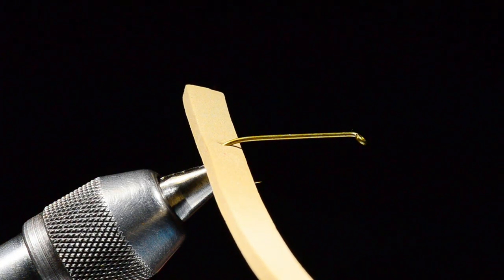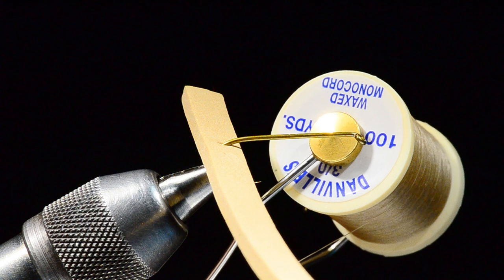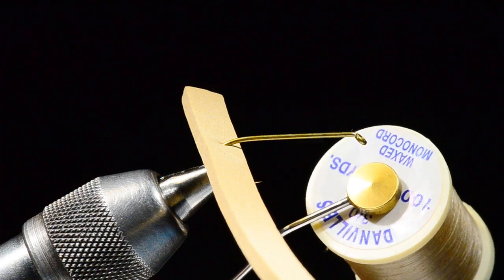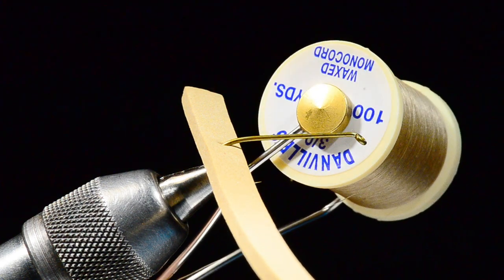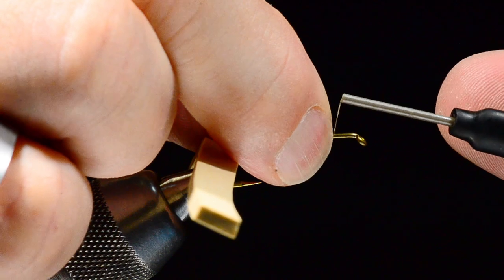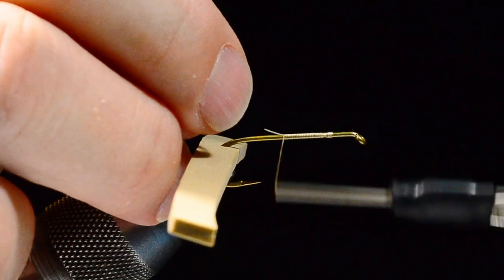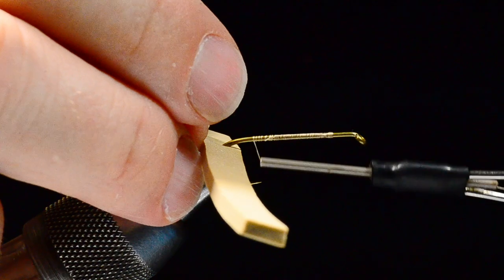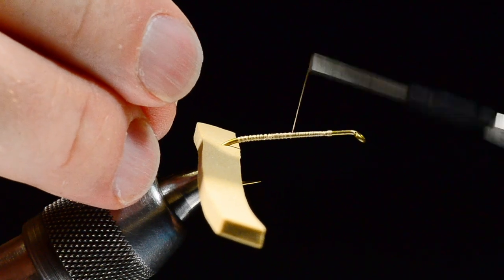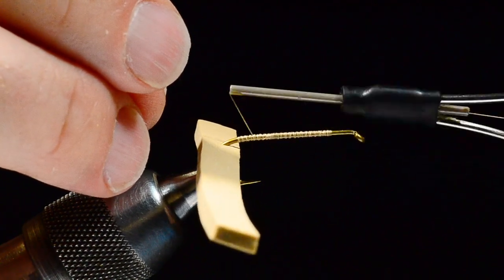I'm going to start some 3/0 monocord — just tan 3/0 monocord. I do like monocord for this; you can use 6/0 Uni but I would not use 140-denier UTC. The UTC thread is very flat and spreads out and it just makes the segments too big, so 3/0 monocord is really what you want. I'm going to start this thread about 20 to 25 percent of the way back from the hook eye and make a thread base all the way back to the hook bend. I don't really mind if my thread twists because that corrugated effect of the twisted thread is actually a good thing here.